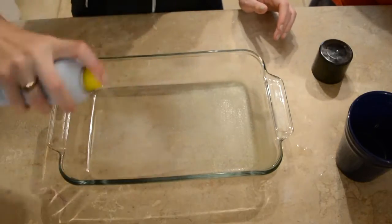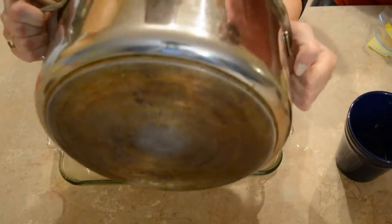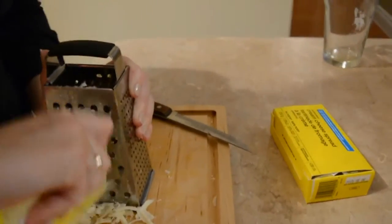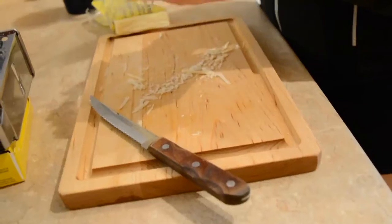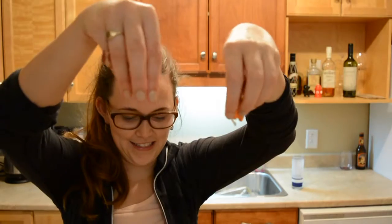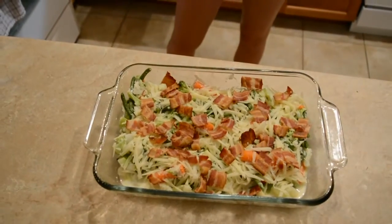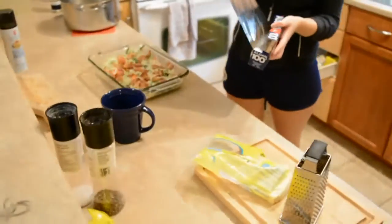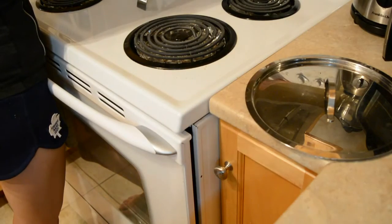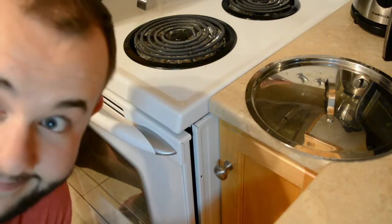Next step, prep your pan. We have sufficiently put cheese in our casserole. Now we are going to add the bacon to it. Cover it in tin foil. Put it in the oven for about 20 minutes, check on it, then probably take the tin foil off for five more minutes.